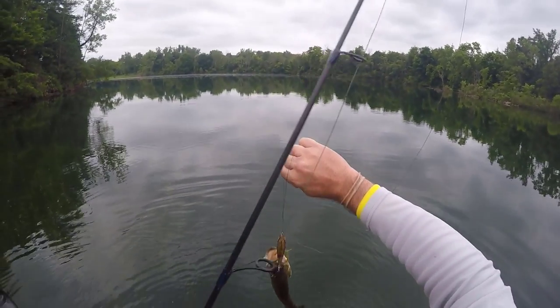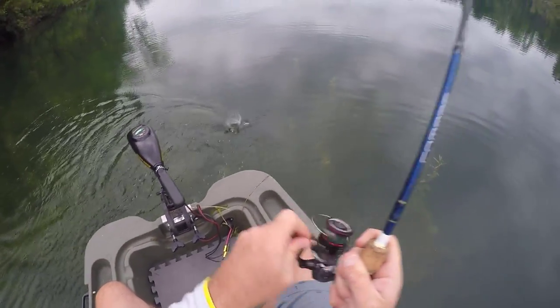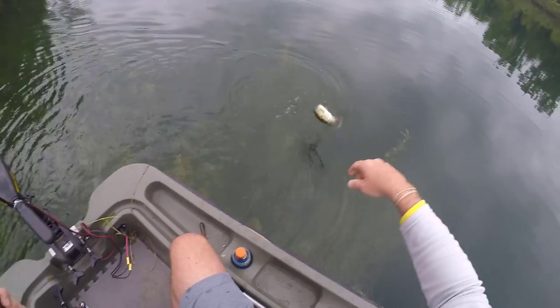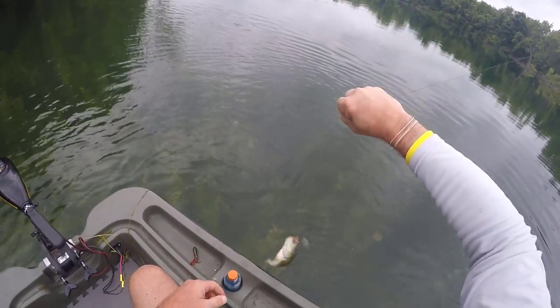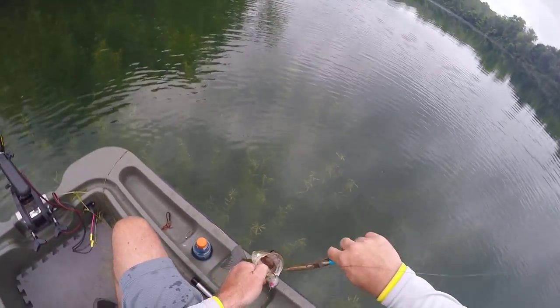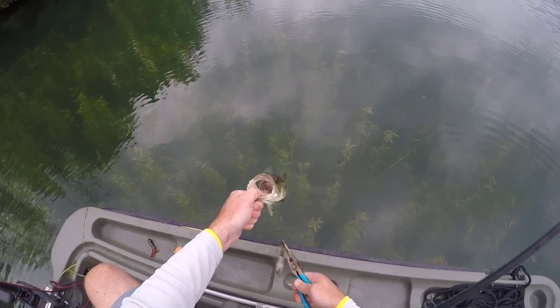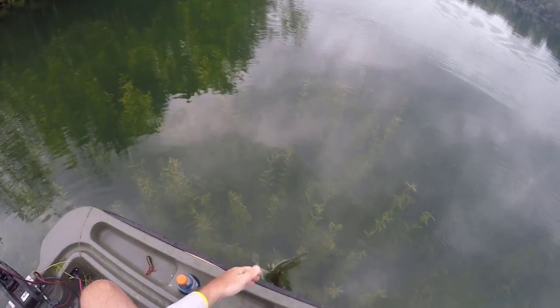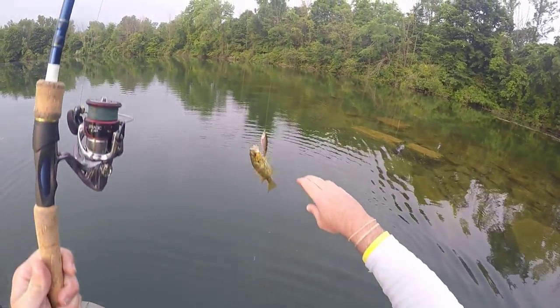Look at that little whopper plopper. Hold on there brother — boy, that guy scared me. Mr. Rock Bass on the plopper!